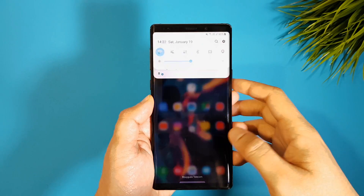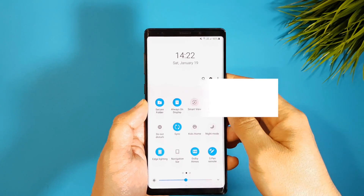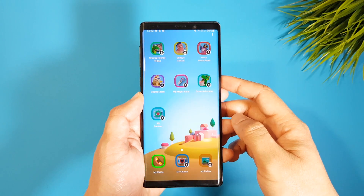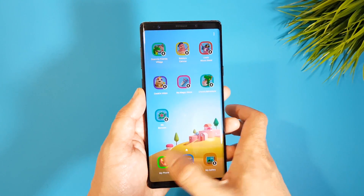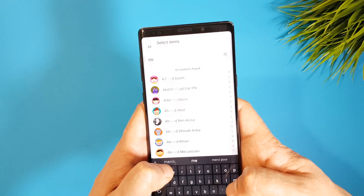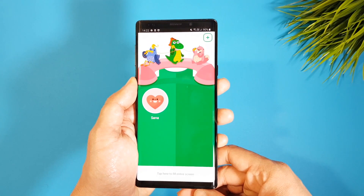Last but not least is Kids Home — a home screen for kids that you can simply activate from the notification panel. You get a colored screen with kid-friendly icons and only apps and games designed for kids. You can add specific phone numbers for your kid to call, like yours for example, and they are easy to access and use with this interface.